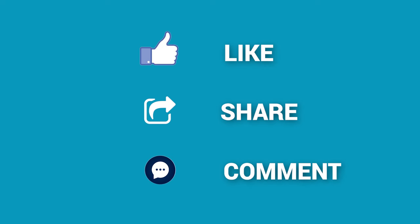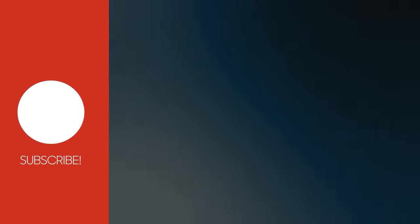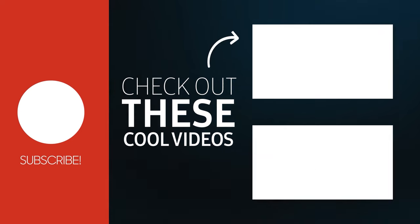That's all for today. Thanks for watching. If you find this video helpful, please like and share it with your friends, and don't forget to subscribe to our channel if you want more videos like this on your feed.